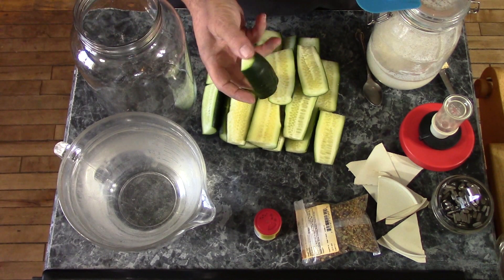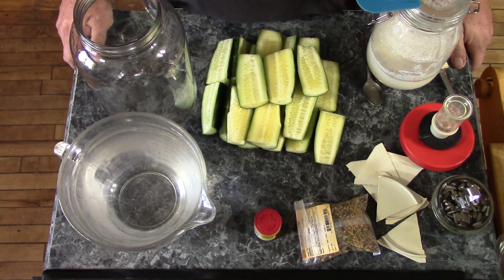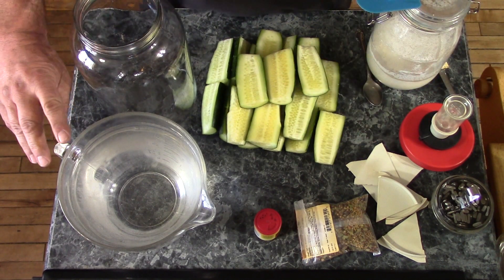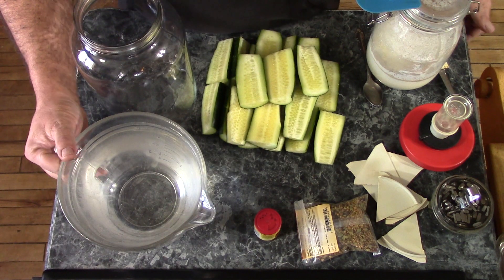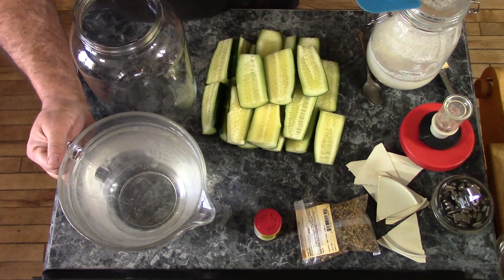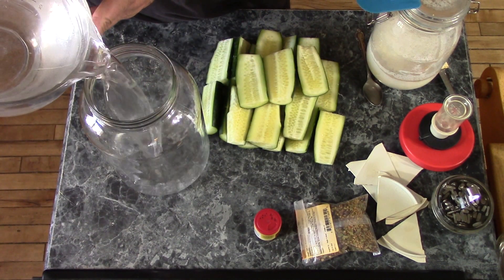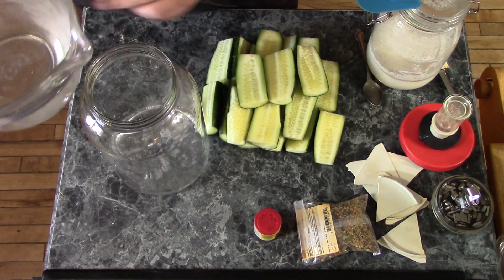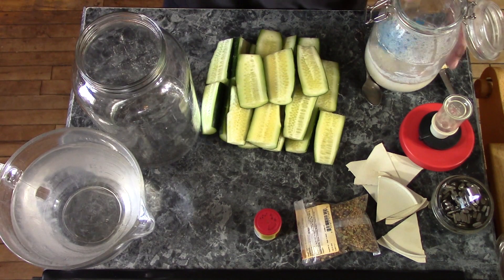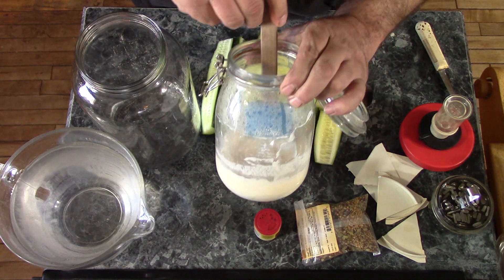These aren't the ideal cucumbers for pickling, they're just ones I got at the store because it's March and nothing's in season. What I have here is a brine made of two quarts of water, a third cup of salt and two thirds cup of vinegar. I'm going to put a little bit in my jar for a start. I'm going to add a good dollop of my sourdough starter.